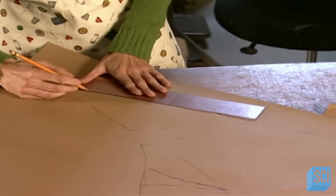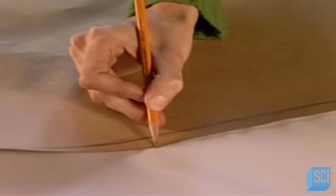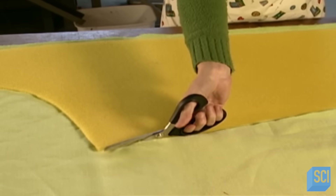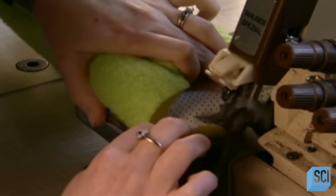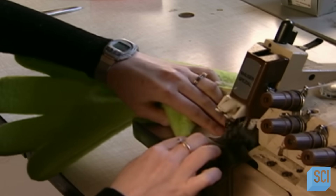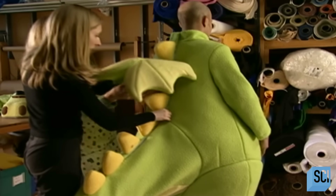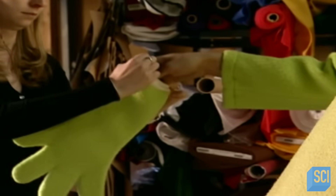Now a worker drafts a pattern for the outer body. It will go over an inner body suit that will give the mascot its rotund shape. She cuts the liner fabric for the outer body following the pattern, then follows the same pattern for the outside fleece. She sews three layers — fleece, foam, and liner — all together. This serger machine cuts off excess fabric and sews and binds the edges. She hand-stitches the scales onto the back of the dinosaur mascot.